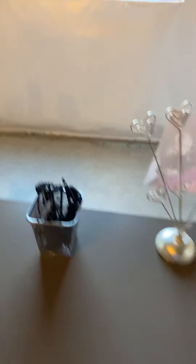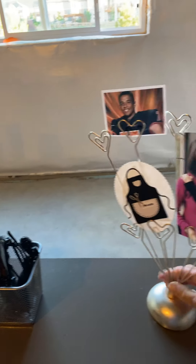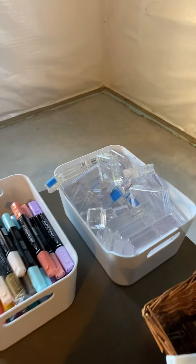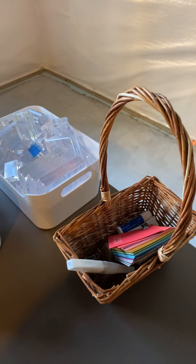Glasses, because I'm getting old. Here is my — I'm going to turn this around so you can see my kids. Here's my kids. Stampin' Blends, clear blocks, and then some other random things.